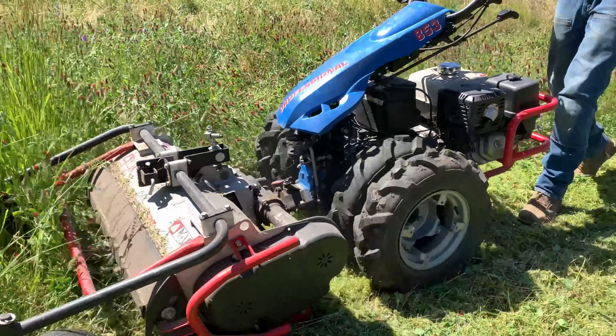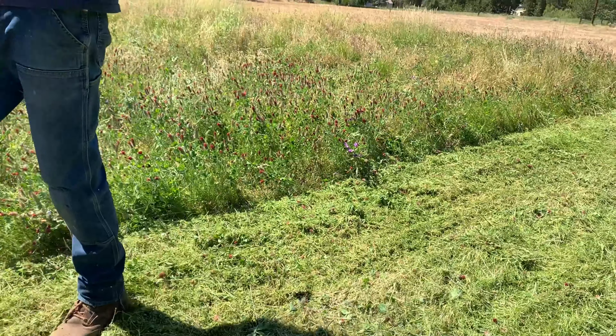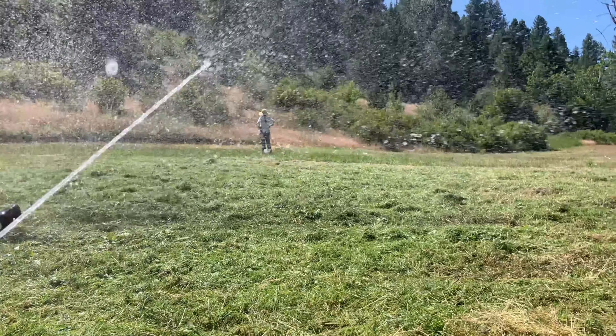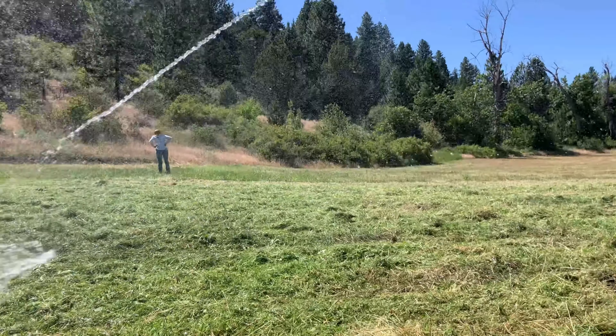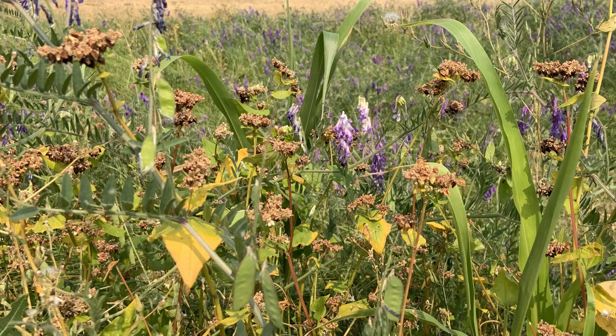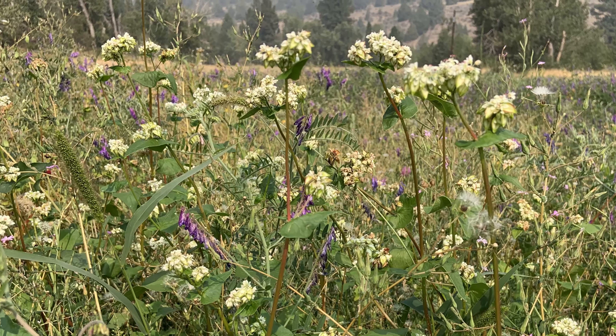Once the seeds were down we flail mowed the field, leaving a nutrient-rich mulch behind. We let the summer cover crop mature along with the regrowth of the spring planting, and proceeded to flail mow everything one final time in the fall.